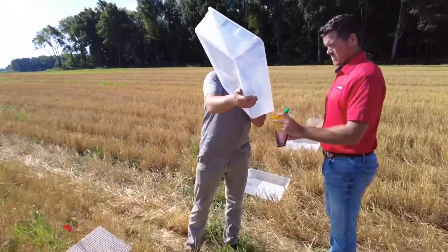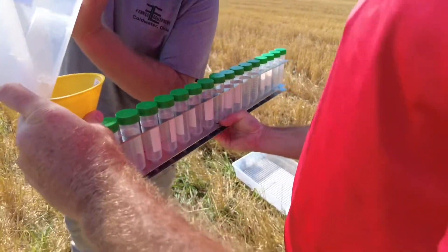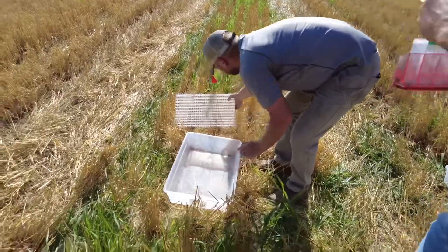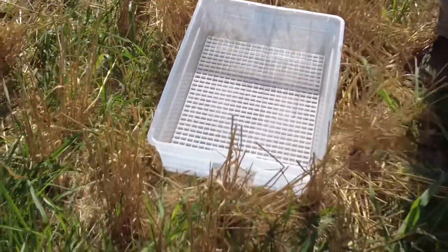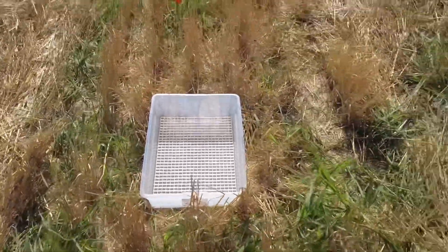We ran the spreader over and now we've got our vials. We're going to dump the product from each pan that we drove over. It's got a shield in it to collect the prills when they hit so they don't just bounce out.